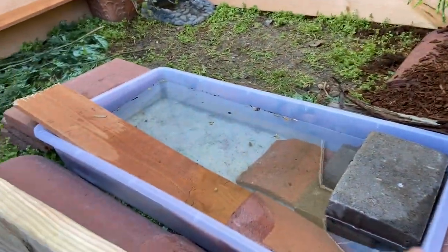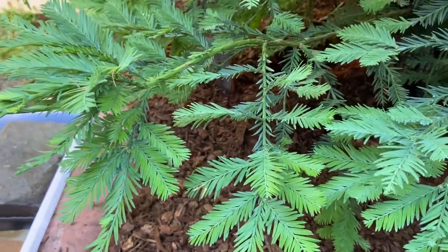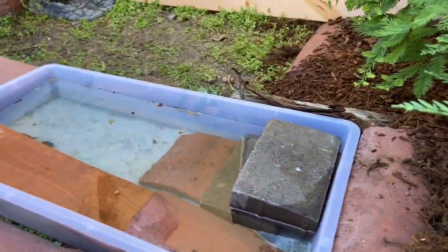This one was actually burrowed in there and it just recently came out and went back in the water, which was kind of weird.